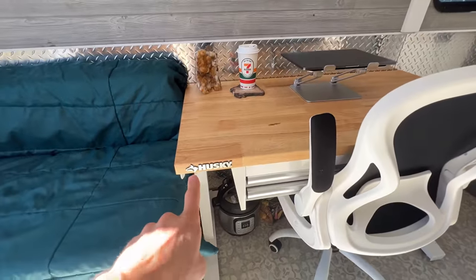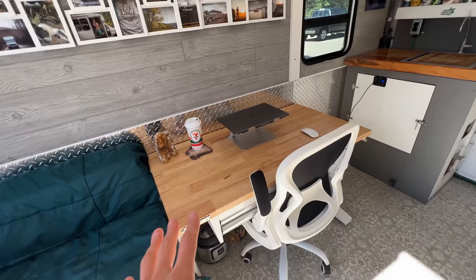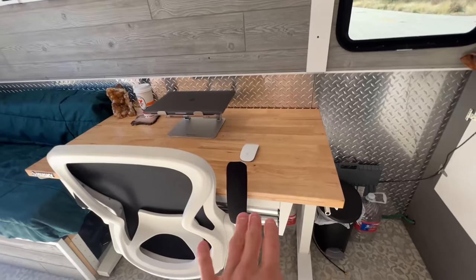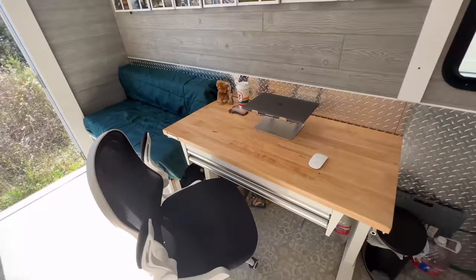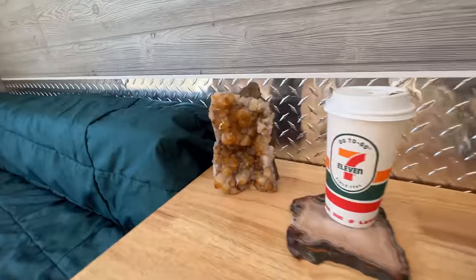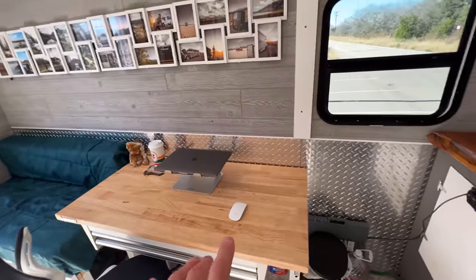My desk is a Husky sit-stand desk from Home Depot. I had one I built from scratch before, but when I saw this I just wanted it — it's easy and very well built, solid steel construction with a nice wood top. I have a computer chair because I do a lot of video editing, so this is my workstation where I hang out and just have a nice little zen space.